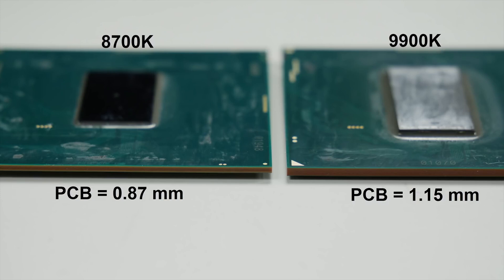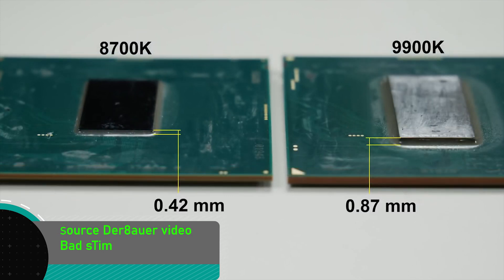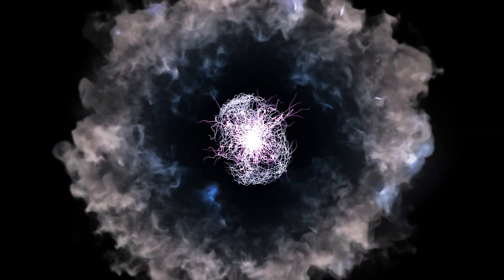CPUs have different PCB thicknesses and different die thicknesses. This fact sparked a new idea and led us to come up with a new solution — a new device that will become part of the Encore product family: the En-Lap.